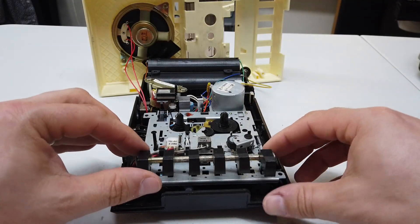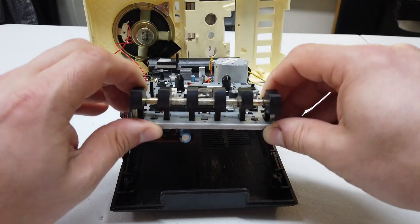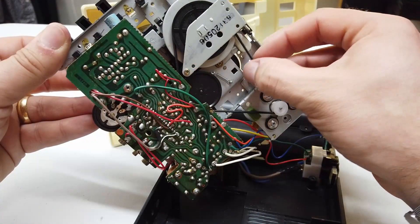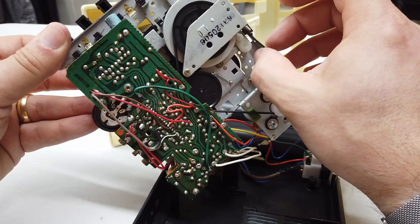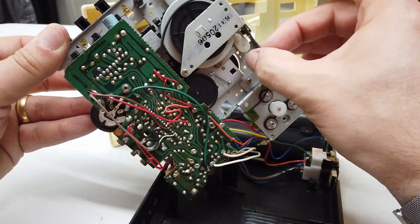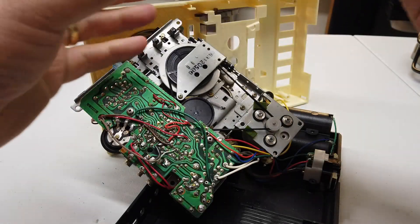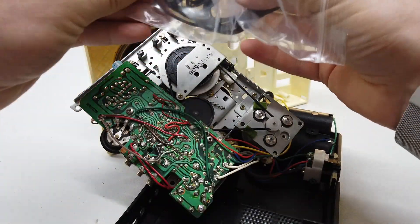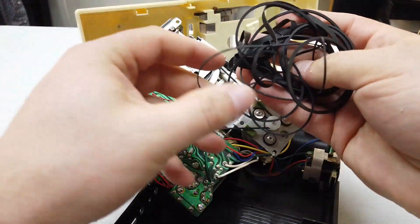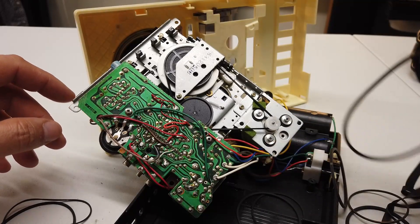Another couple of screws later and we've been able to very carefully remove the entire mechanism. The play belt seems a little bit slack, but thankfully it hasn't turned to mush like the other belt. My bag of many belts - looks like I'm going to have to order a belt for this.